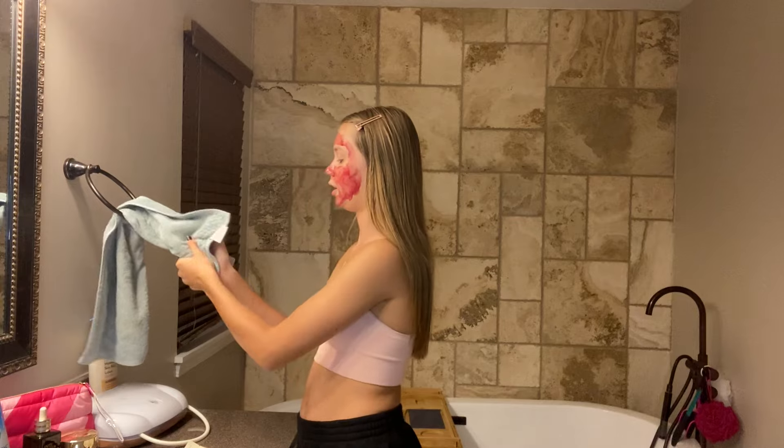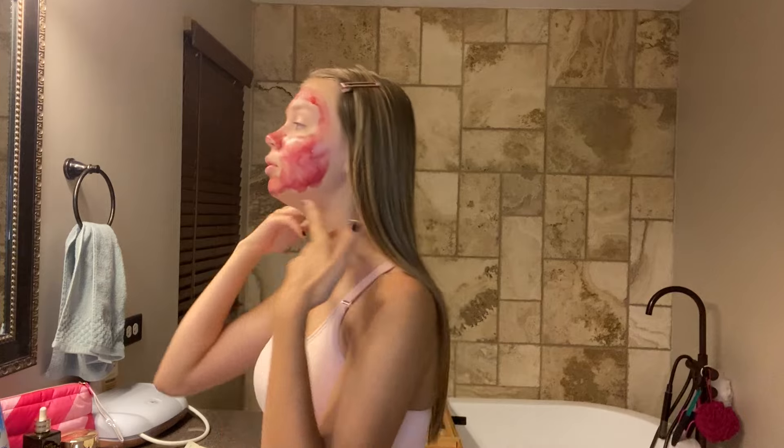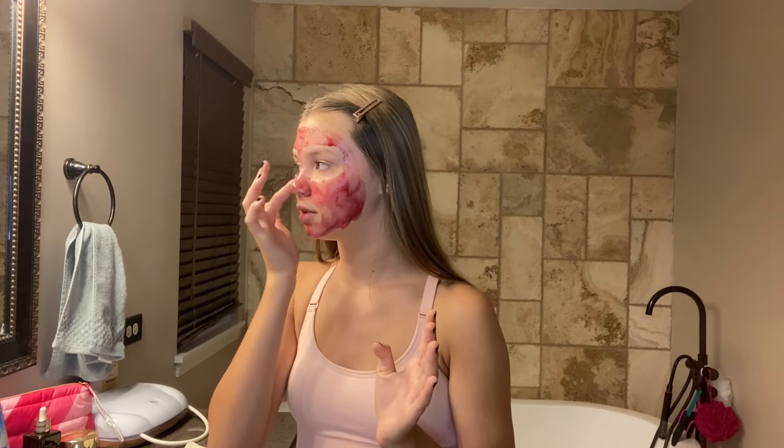I washed the product off my hands because I don't want them burning. Wash your hands when you're done applying. Now I'm going to massage the parts that are burning — for me it's my chin, nose, and forehead — the T-zone.